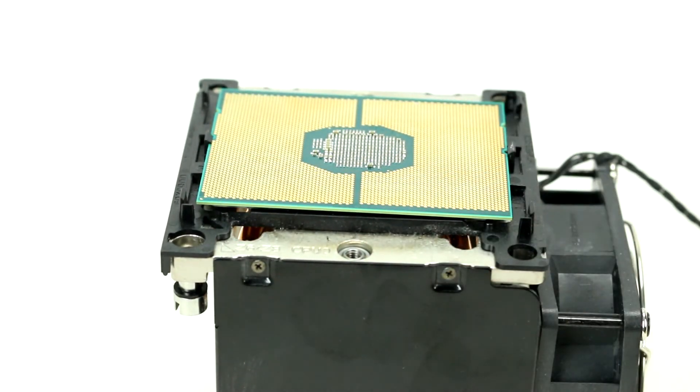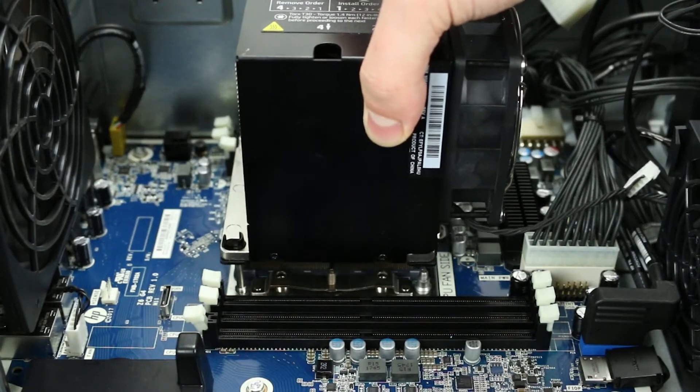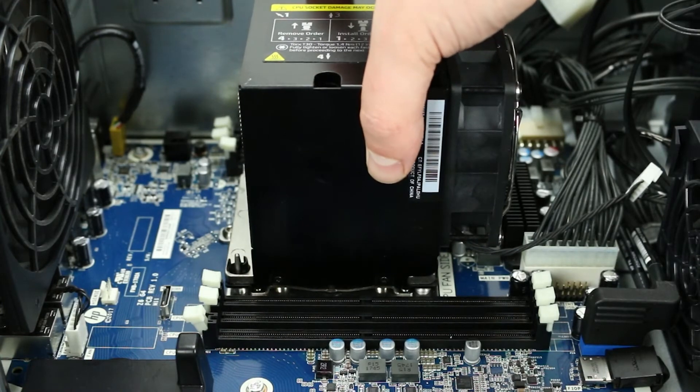Gently place the processor inside the bracket until it snaps into place. Line the holes on the motherboard with the screws on the heatsink to secure the heatsink assembly to the motherboard.